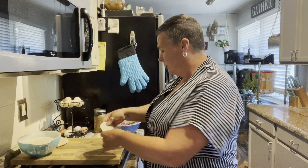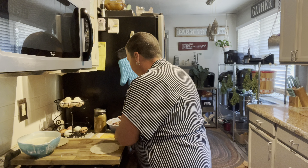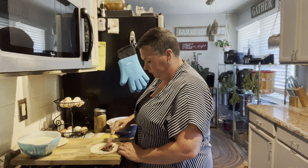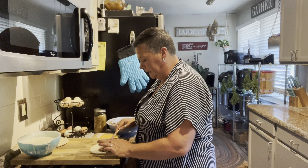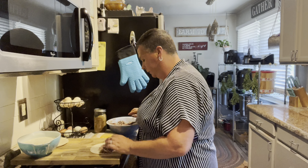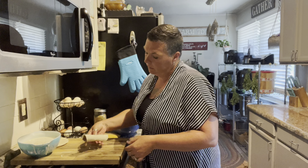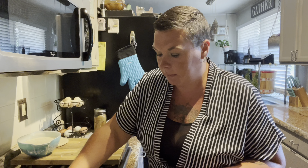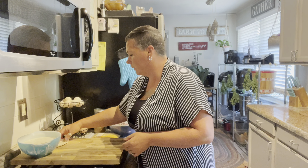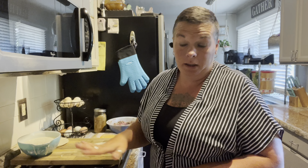Corn tortillas — these are white corn tortillas. Get that filling in there, make sure it's end to end, roll it up, and you're going to put this in the casserole seam side down. You're just going to continue filling until your pan is full, and I'll be right back.